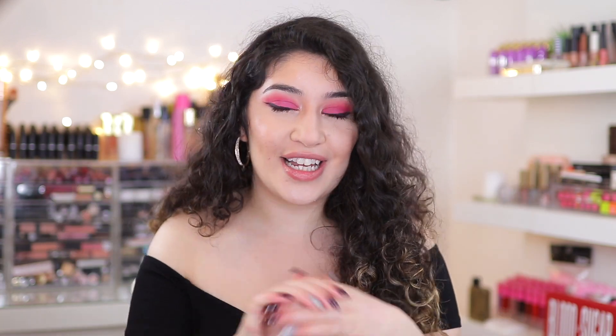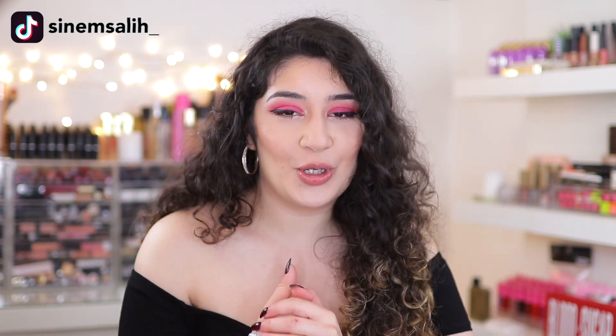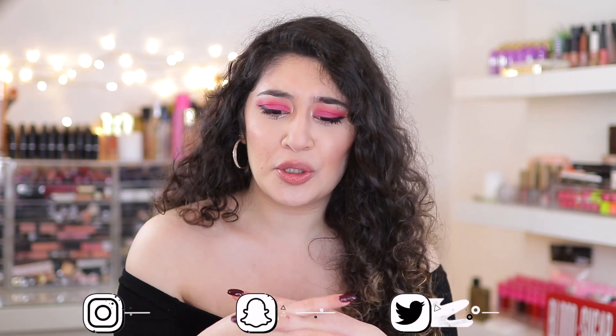Hey guys, it's Anem and today I'm testing viral TikTok makeup hacks. I just joined TikTok like two months ago maybe, and I'm obsessed. I wanted to test some makeup hacks for you guys because I've never done a video like this.